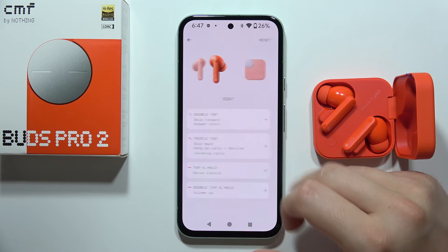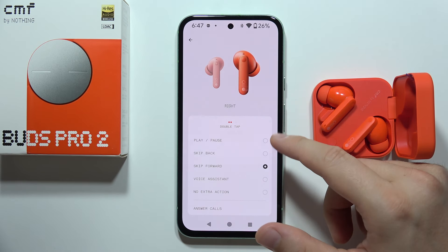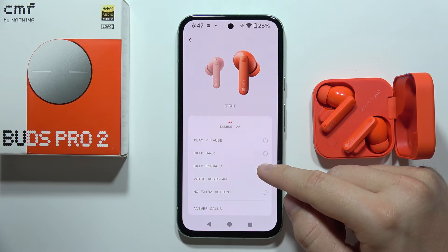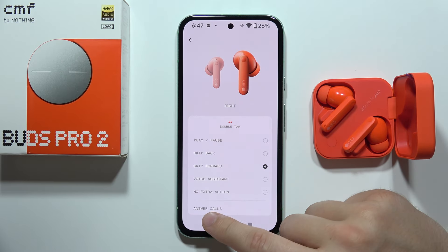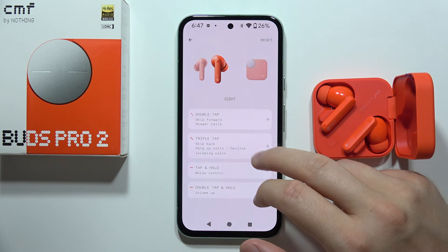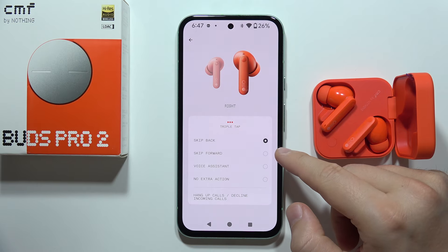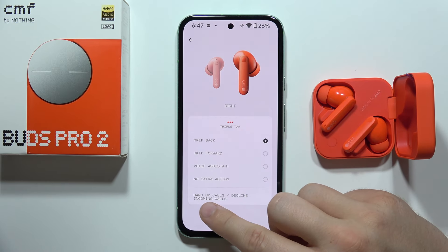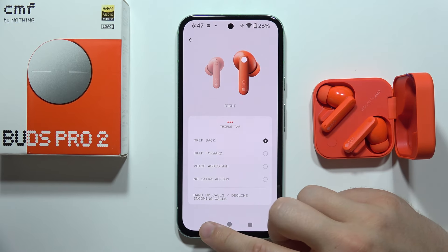What can you do with these? On the double tap, you can play and pause, skip to the previous song, skip to the next song, wake the voice assistant, or answer phone calls. On the triple tap, it's mostly the same, but you can also hang up calls and decline incoming calls.